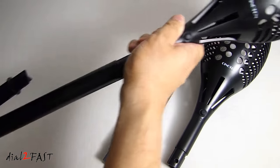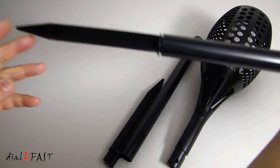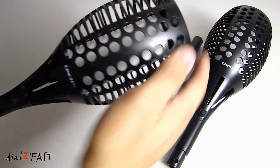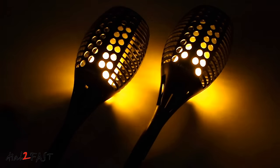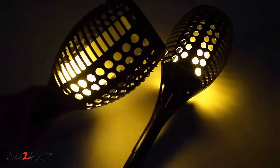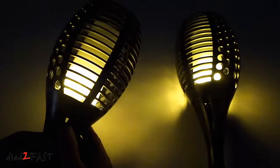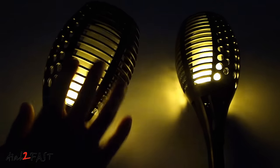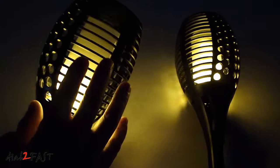If you put everything together, the total height from the end of the spike all the way to the top of the light is about 31 inches. Let me turn off the light right now so you can see how the LEDs will flicker to mimic a real flame. Here you can really see all the LEDs inside working together to give you the illusion that there's a real fire inside.